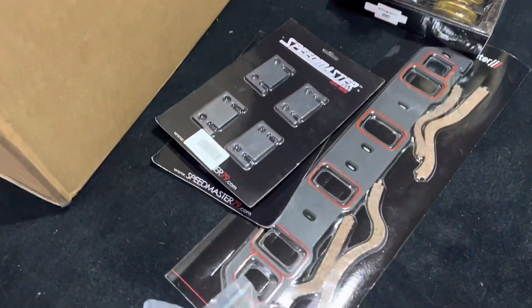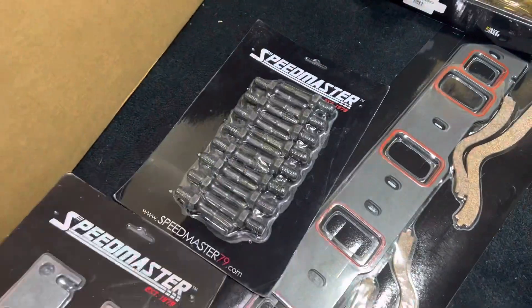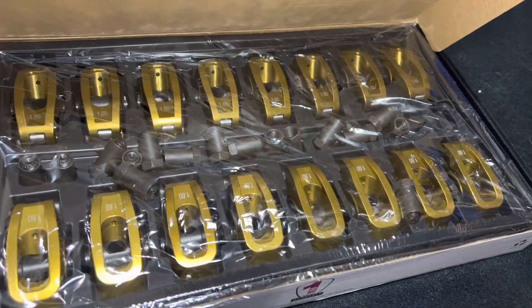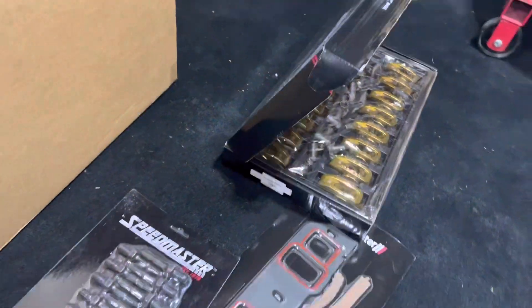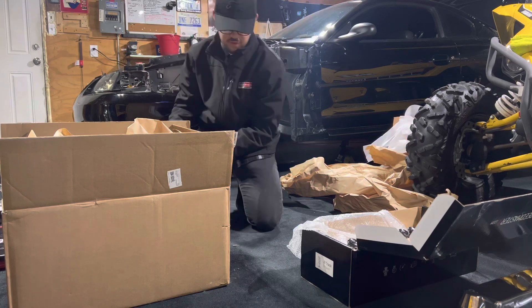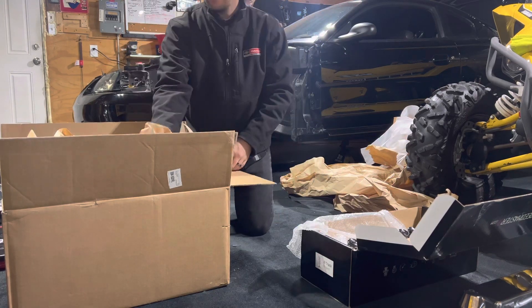Getting you guys a closer look — these are the gaskets and everything that came with it. Here are the 16 rockers. Let's get this other side open and check out everything going on inside.